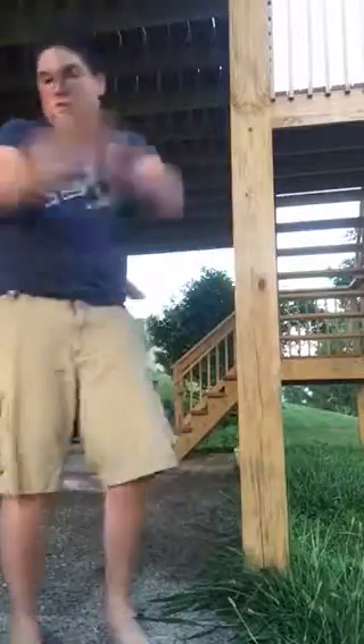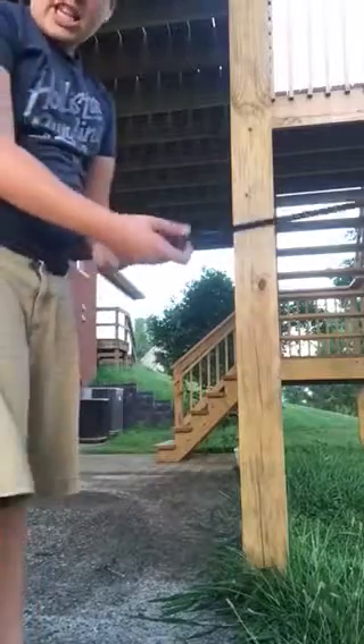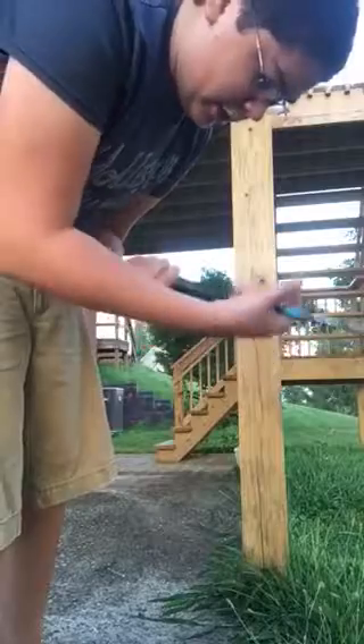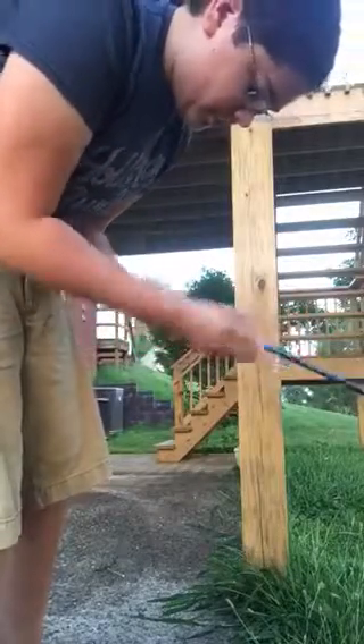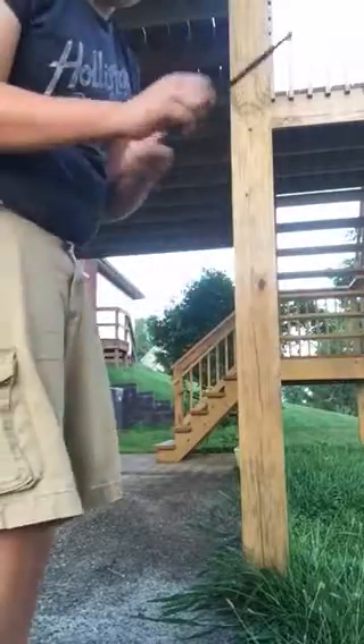Then take this big piece and you just unscrew this right here. You just take this off, then you just see a side lid — we just need to get that out of our way, so we're just going to take that off.